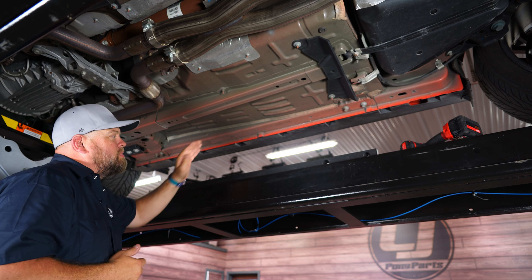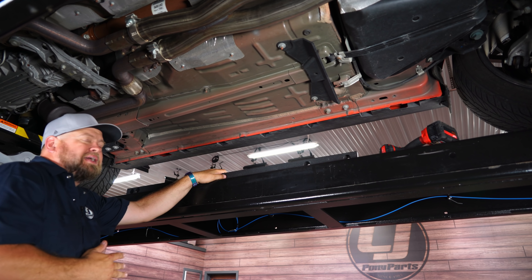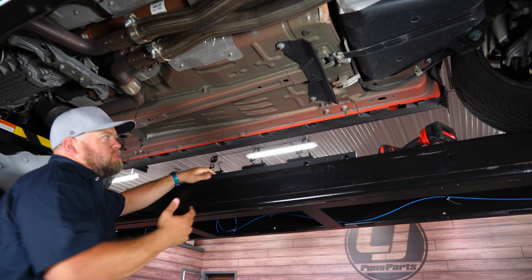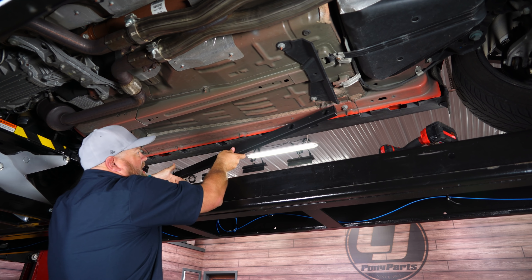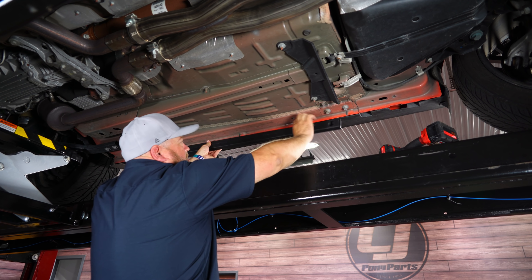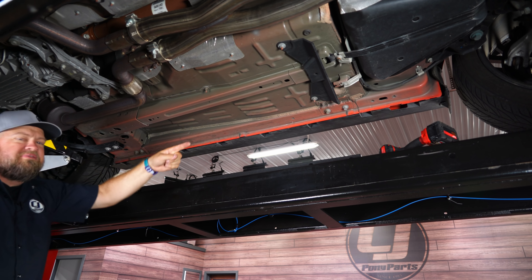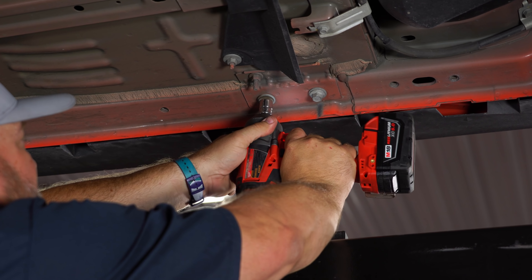Begin installation by getting underneath the car. This is actually an install you can't honestly do on the ground — maybe drive up on a curb. It's really not hard to get to. You want to grab the correct side. The passenger side one is going to be slightly shorter. The best way to make sure is just line up the holes. You can see the front holes line up, confirming you have the correct one.